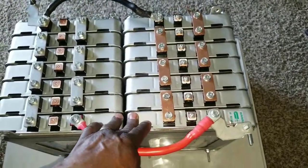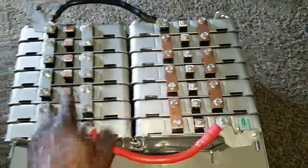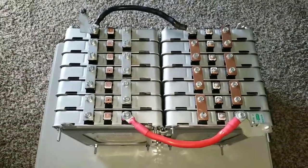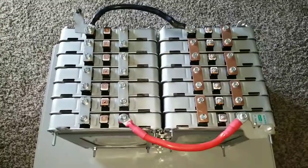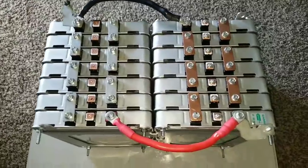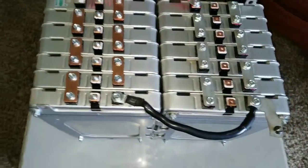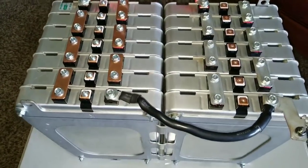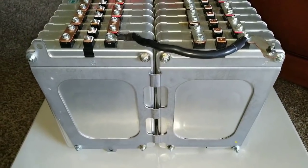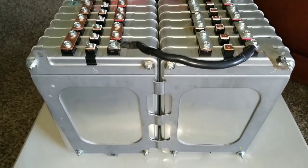Each side is 66 amp-hours, and with both packs paralleled together that gives me 66 times 2 — so 132 amp-hours total. Because it's lithium, don't underestimate that — 132 amp-hours is a lot of power compared to AGM or lead acid batteries.